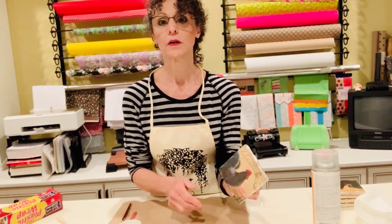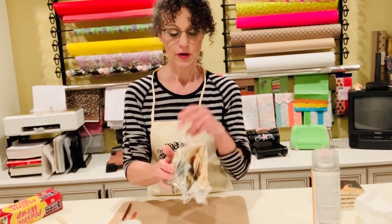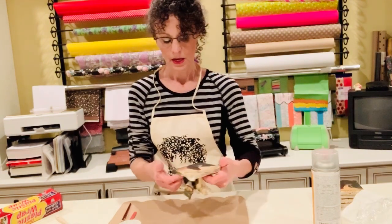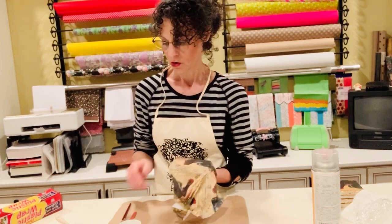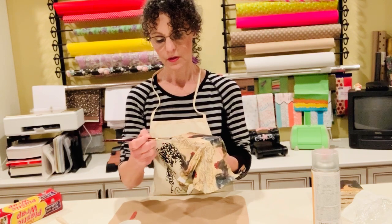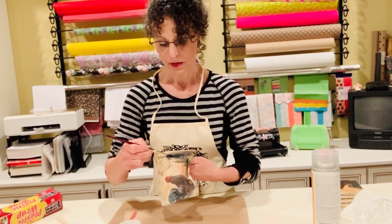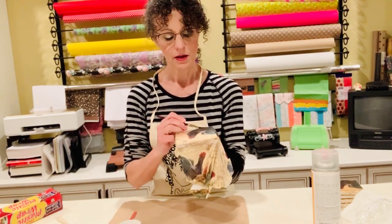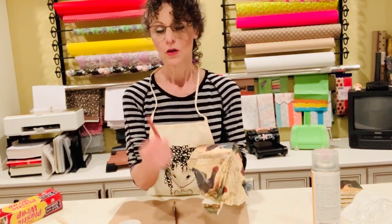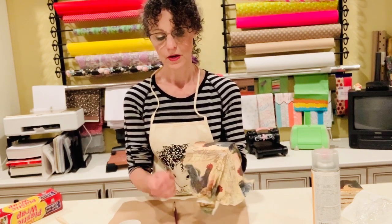Now that looks good. Take your saran wrap and pull it off very gently, then discard it. Take your other paintbrush, dip it in the water, and go along the sides — this is how we're going to make a nice tear in the napkin. You don't want to cut it because then it will look too drastic. With your emery board, just file the napkin right off.